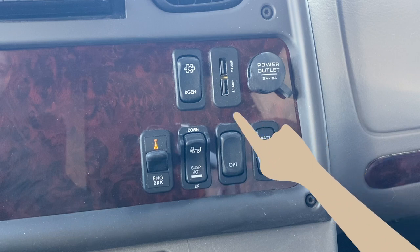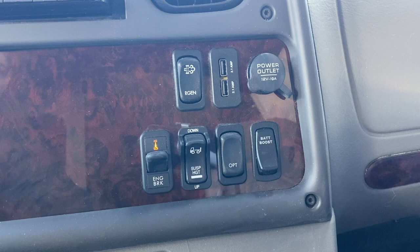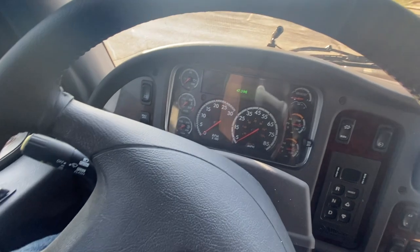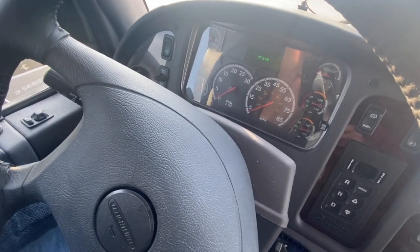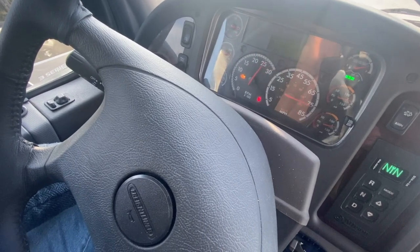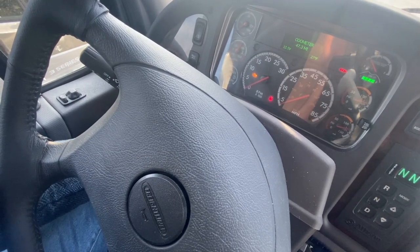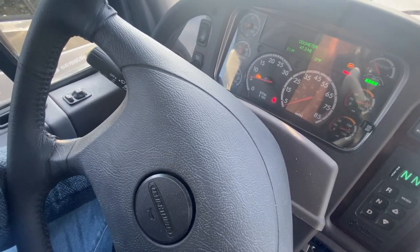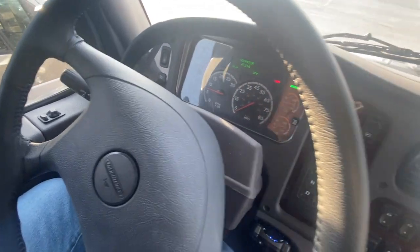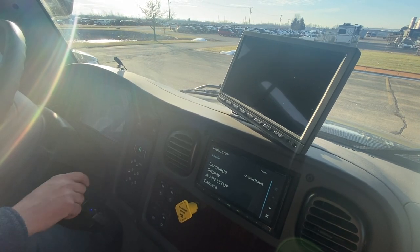Now that we know what all of the switches and buttons on the dash are, we can fire up your Dynamax Freightliner. Slightly turn your ignition key to the on position but do not start the engine. Allow the gauge sweep to complete while the audible alert sounds for approximately four seconds. Once the gauge sweep has completed, turn the ignition key to the start position. With your foot on the brake, release the parking brake by pressing the yellow parking brake in, then select drive or reverse — and now you're on the move.